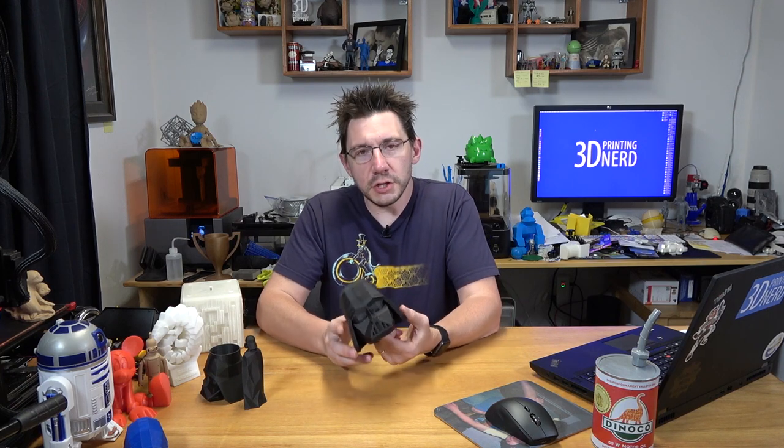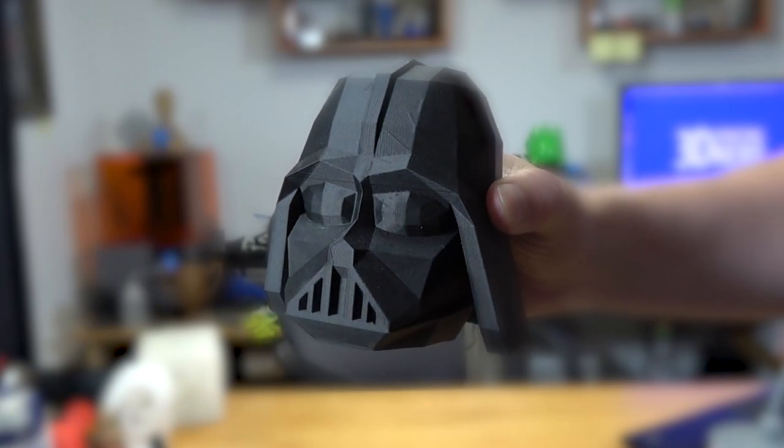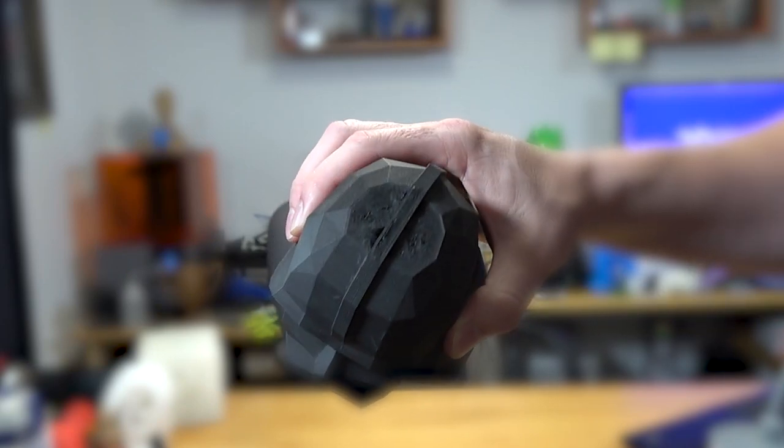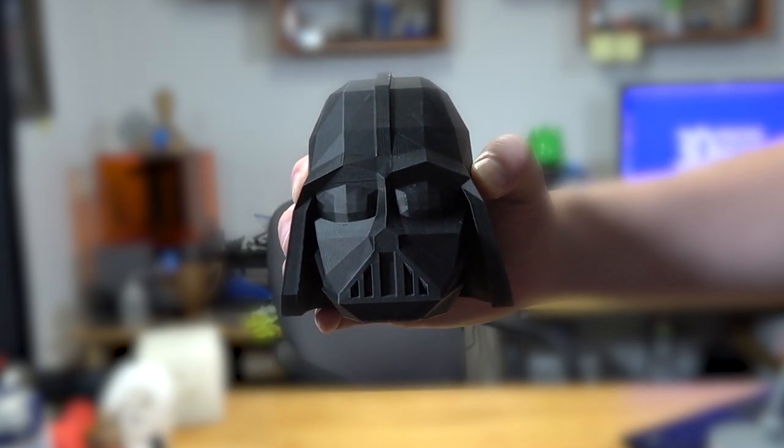This is the big one. I wanted just a big Darth Vader head, and I like the low poly model that Flowalistics made. There isn't a lot of infill, so you do see some issues up top, but I thought I need a bigger one, and I want it printed in a cool material.